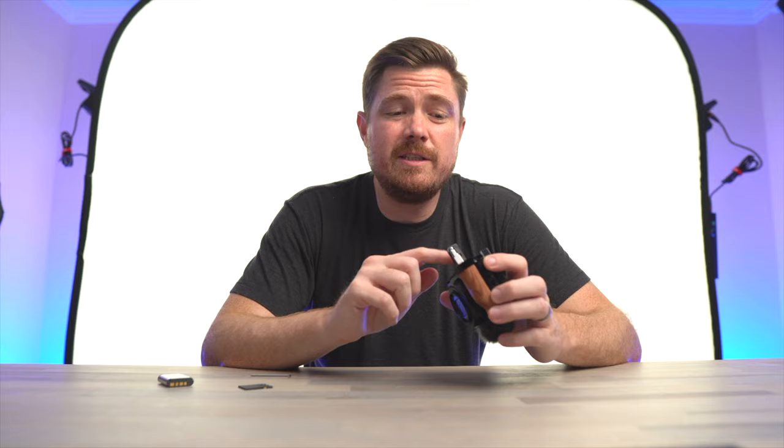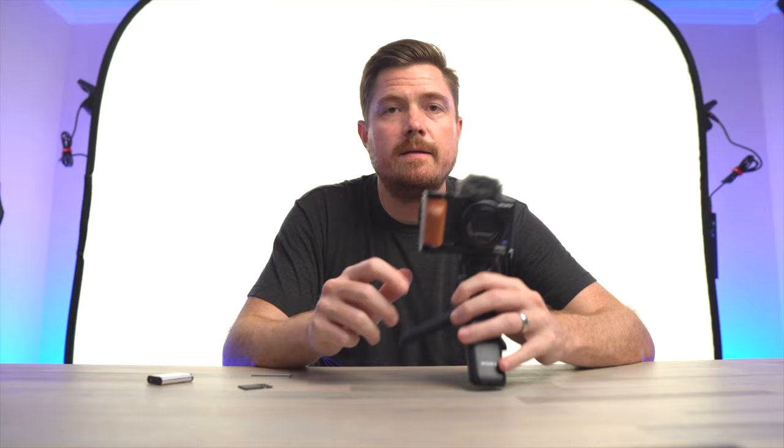Even more than just having access to the battery door while the L grip is attached, because the L grip gives you all these additional mounting points, you can attach something like a tripod to the camera and still get in and out of that battery door — no problem — while your tripod, selfie stick, or whatever is attached.